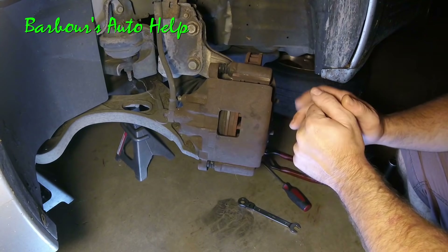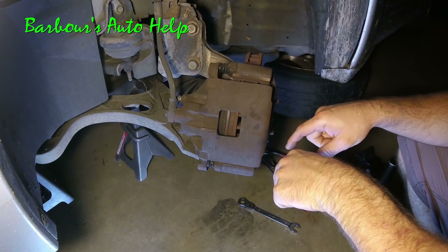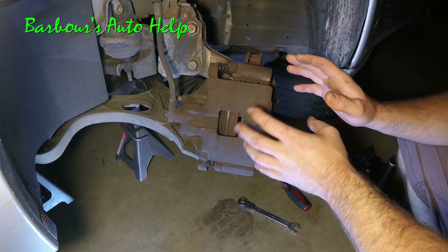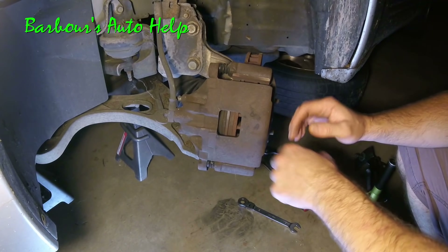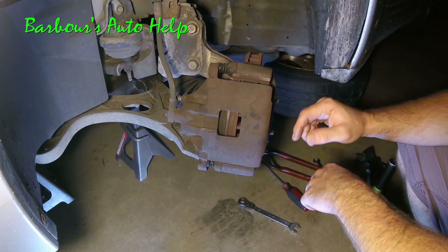I'm not going to spend a whole lot of time narrating or going into all the particulars. I have in the description some more information about this process and more information about the individual methods I'll be using to collapse this caliper piston — the pros and cons and whatnot. So please read the entire description before you do this.